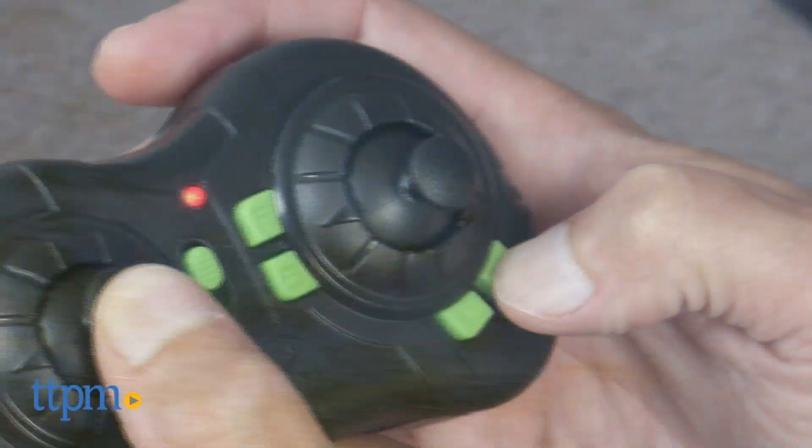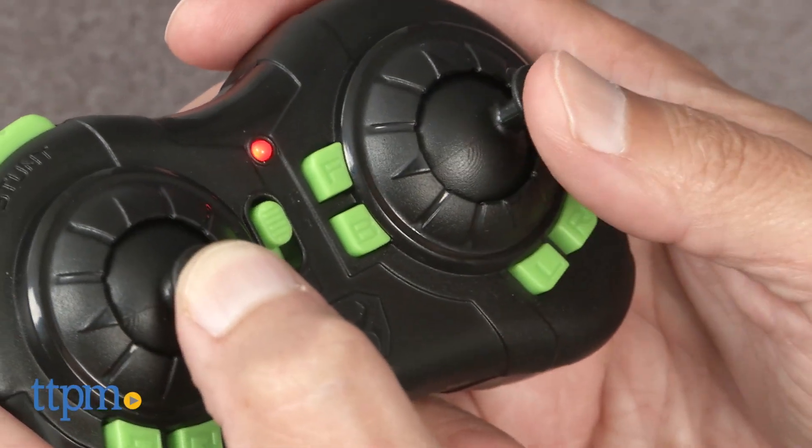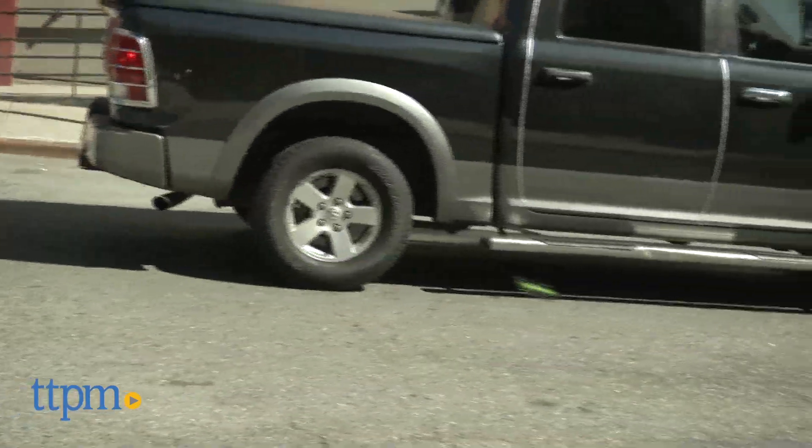You also have six trim buttons. So if you're going too far to the left, you press the right trim and it brings it back to the right. It takes a while to get used to the trim buttons, but once you do, you can straighten out this RC pretty quickly. I went outside and after about ten minutes I was controlling it pretty well.